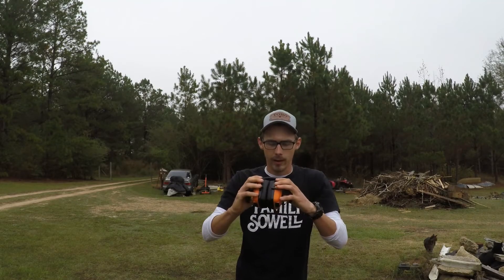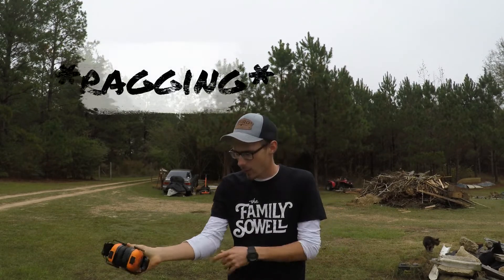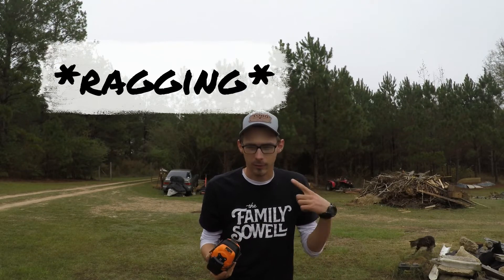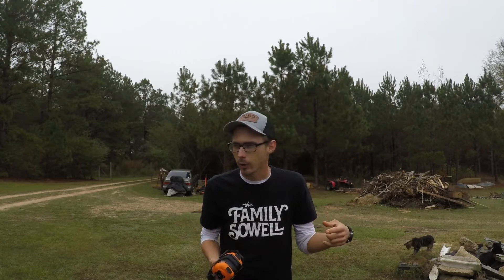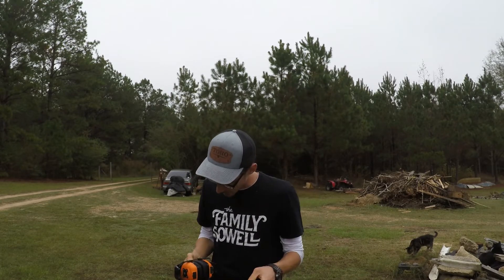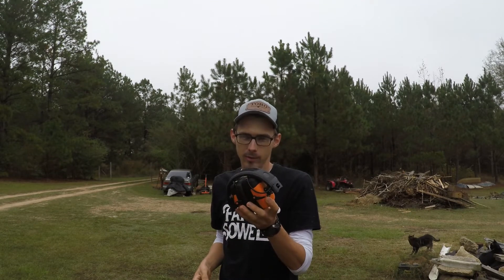The whole point of this video is to tell you guys I don't like these. Now I am not ragging on IsoTunes at all — I love IsoTunes. I love my Free, I like the Extra 2.0, and I want to get the Free 2.0 now. I just don't like the Links earmuffs.